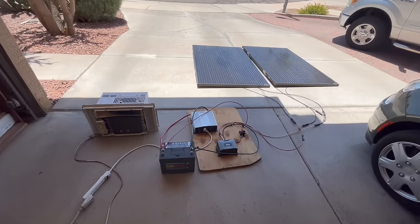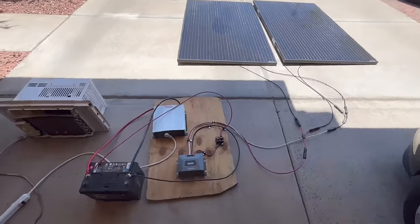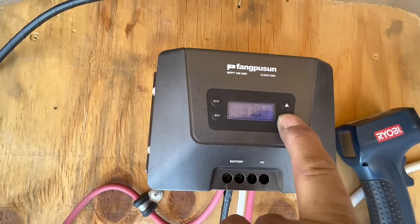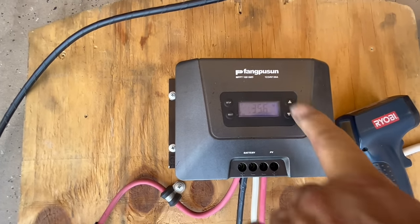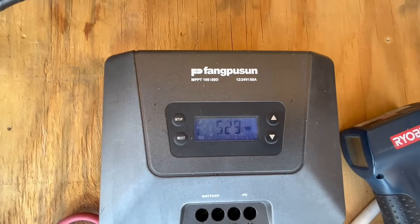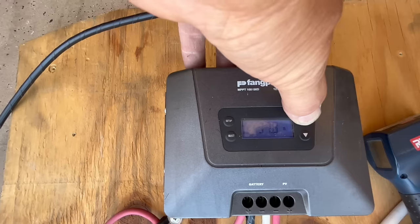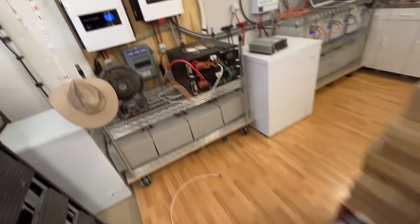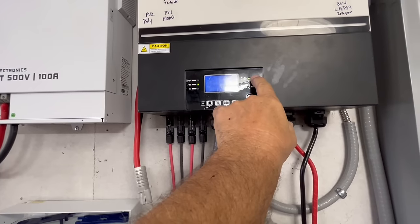There you have it — DIY solar powered window air conditioner, and it's only using around 500 watts. It's running that load and keeping my battery at 13.2 to 13.4 volts, and the amps keep bouncing around. We're at 35 volts on the panels coming in and right around 530 watts coming in off those panels, hanging at 13.2 to 13.3 volts, charging at 40 amps right now.